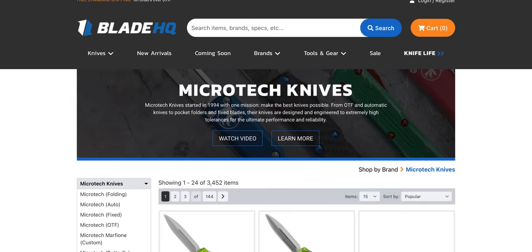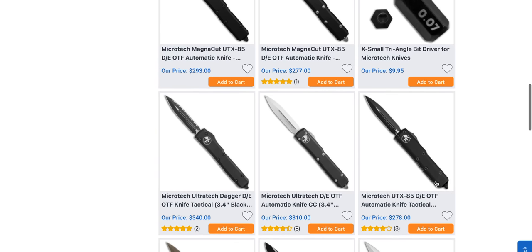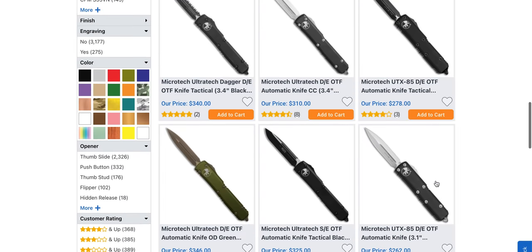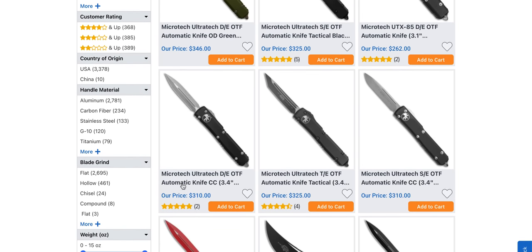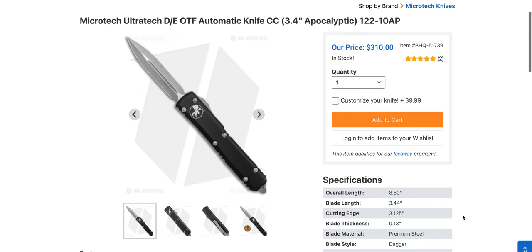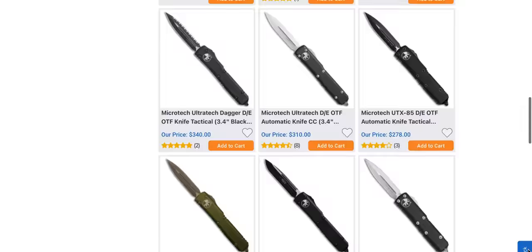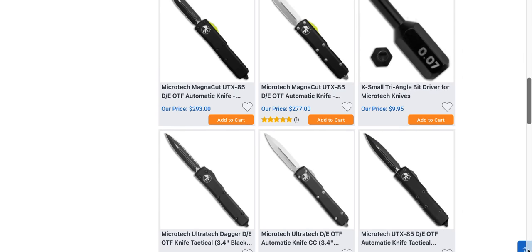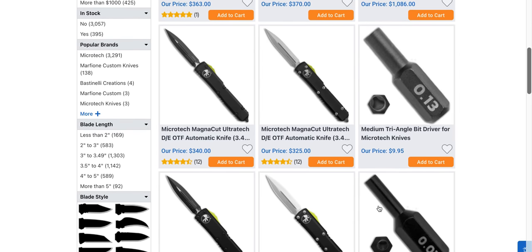I would imagine there's going to be a few different flavors — looks like the main thing is they're not all yellow; some of them are not. One here is even less, but it says 'blade material: premium steel' so we don't actually know the steel. The MagnaCut versions are going to start at $325 and they're going to have the yellow switch on them through Blade HQ. Pretty cool.